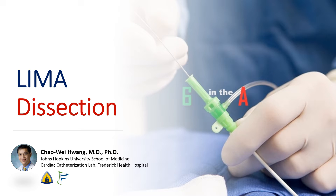Hi, I'm Chao Wei Huang from the Johns Hopkins University School of Medicine and Frederick Health Hospital. Today, we're going to talk about what to do for catheter-induced dissection of the LIMA during a diagnostic cath.